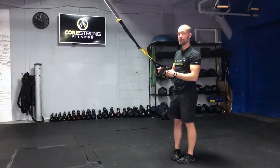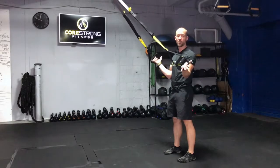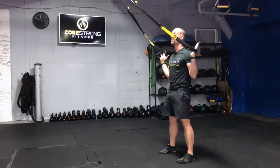TRX is set at mid length. We're going to face that anchor point, take our hands to the foot cradles, and use our thumbs as hooks. Setting it up so that we're separating the ground with the feet, hide the ribs, squeeze your butt.